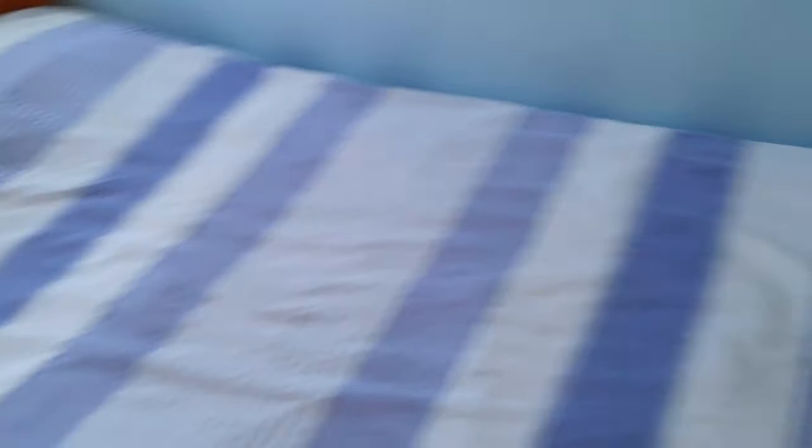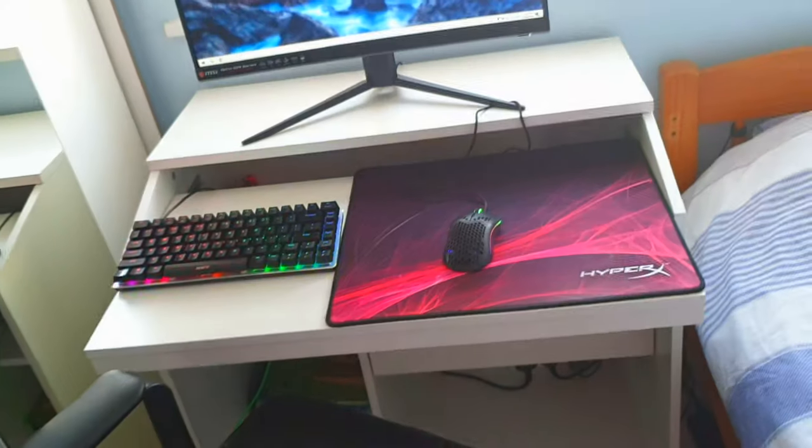Now moving onto the bed — just a normal bed, you know, so I sleep. And the moment of truth, what you've all been waiting for, is my setup!